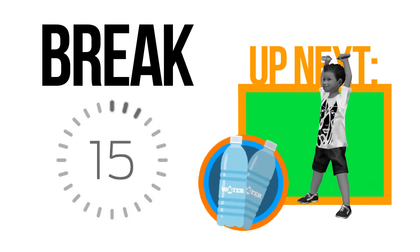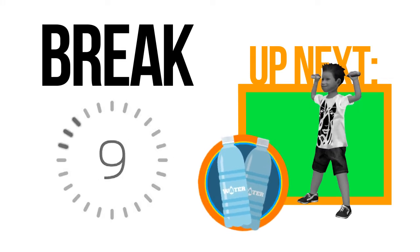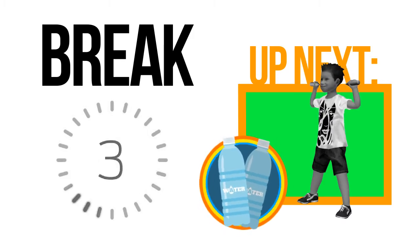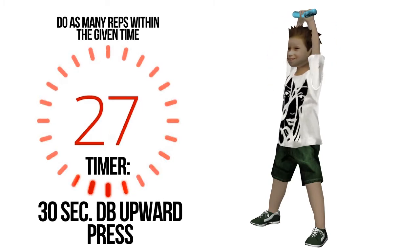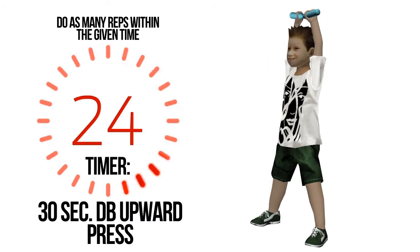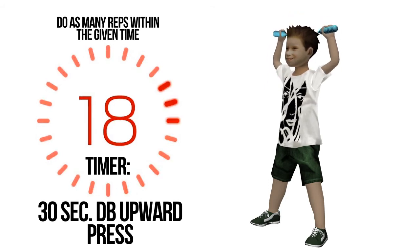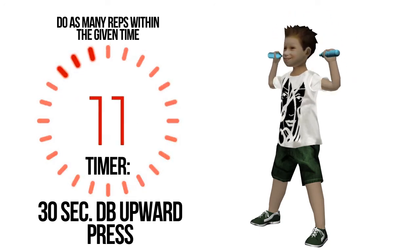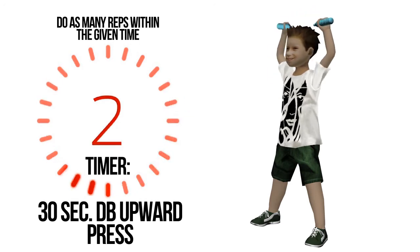The next exercise will require a bit of resistance — grab a pair of bottled water. Drink some water, always keep yourself hydrated. Break is nearly done, get ready. Do as many repetitions for half a minute. Halfway mark. Four, three, two, one.